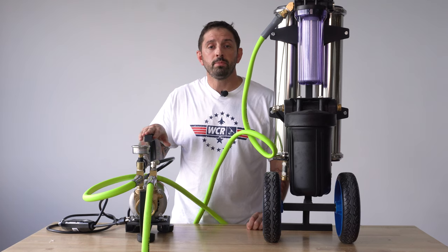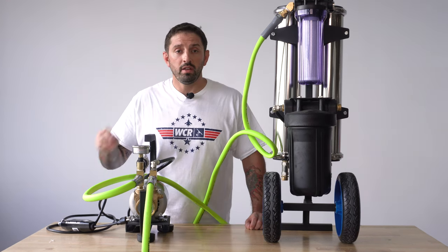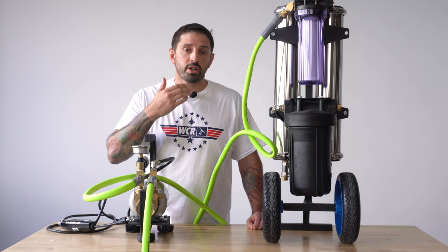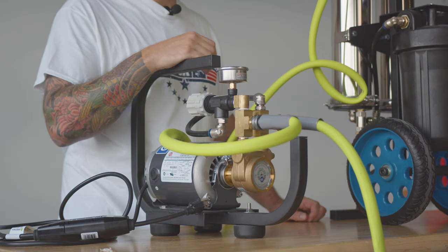Before turning on the booster pump, it is good to turn on the water source to the pump first. After that, plug your pump in — it will turn on. Then you'll also want to regulate the pressure. The max amount of pressure that can go through the system is 100 PSI. That is simply how you hook up a booster pump to your RODI purification system.